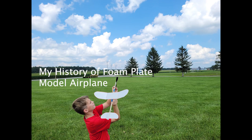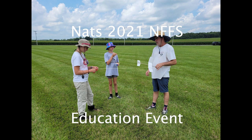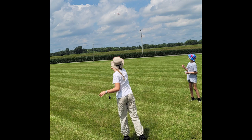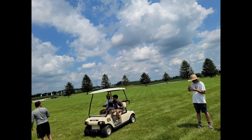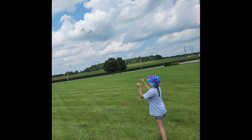In discussing the rubber-powered foam plate free flight airplane, I'm going to start with the Nats 2021 NIFIS educational event held at the National Model Museum in Muncie, Indiana. Then I'm going to go back and talk about my experience starting with AMA Cub events, then the Denny Dart balsa and tissue airplane, then my start with the FPG-9 glider, and then rubber-powered foam plate airplanes.